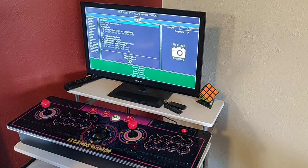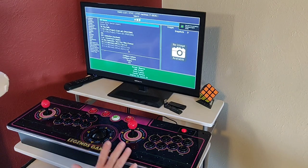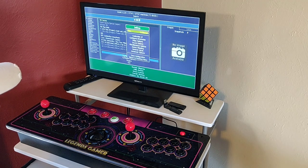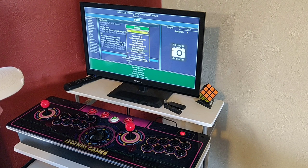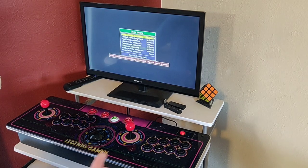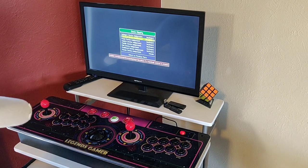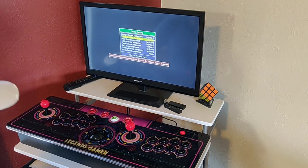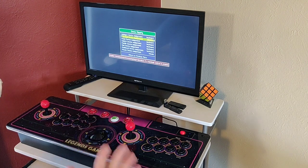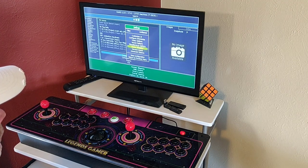Double-click the folder and fire up MAME. You're going to need your keyboard and mouse for this — it's pretty simple to configure. Click on 'Configure Options', then come down. Before going to general inputs, go to 'Device Mapping'. Using the arrows on your keyboard, change the trackball setting to mouse, then return.